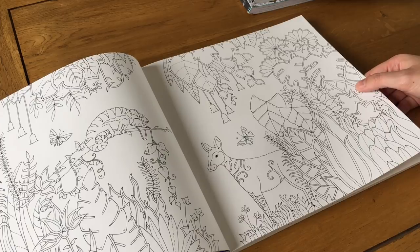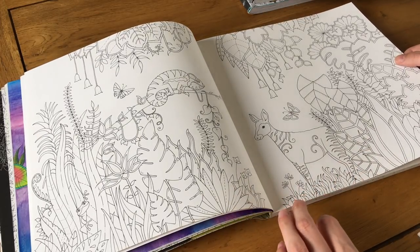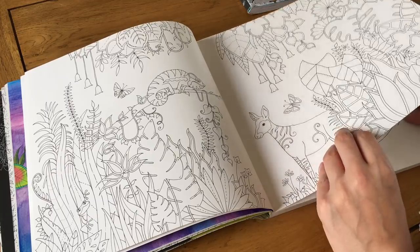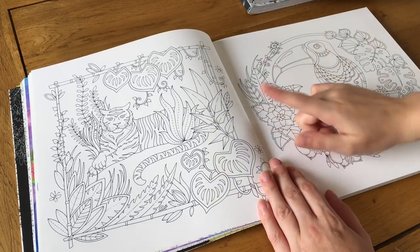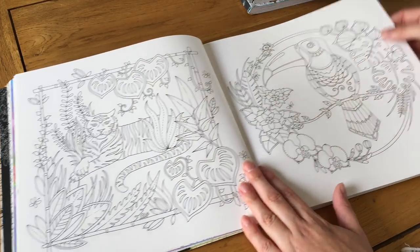There are lots of leaves in this book, so if you really don't like leaves you might not enjoy it. Personally, even though I find them a bit tiring to color after a while, I love the pictures in this book — they're beautiful. I'll forgo the amount of leaves for the glorious pictures. There's a lovely tiger with a bamboo frame.